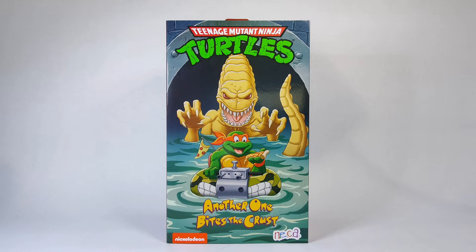Hey friends, welcome back to Toy Lips, I'm Dylan, and we are going to make this another Turtle Tuesday with the NECA Ninja Turtles cartoon-styled Pizza Monster. Pretty stoked on this thing — I pre-ordered it off the NECA store website when they ran those open pre-orders. Thank you NECA.